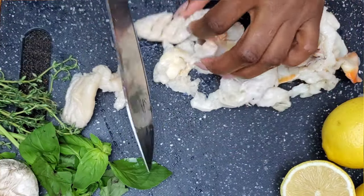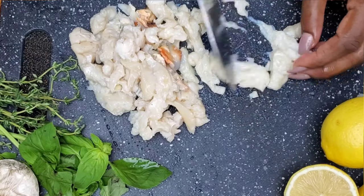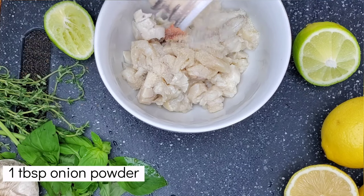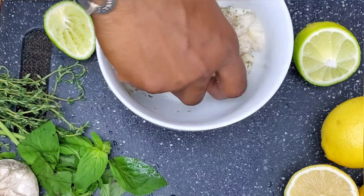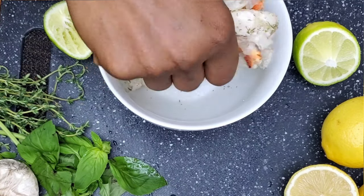I'm going to cut the conch into smaller pieces, then add onion powder and a little bit of salt — no more than a teaspoon, trust me, this is going to be so good. We're going to just let this marinate.